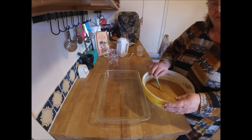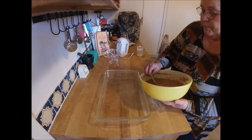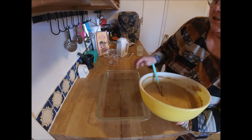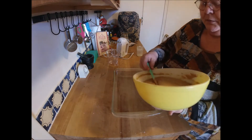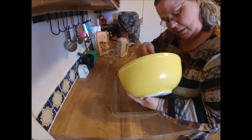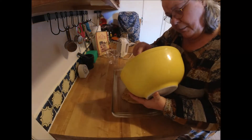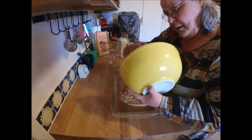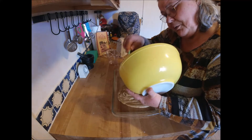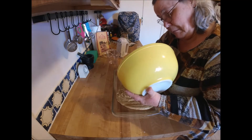If you don't have buttermilk, I've used just milk before — just add a teaspoon of vinegar. I used powdered buttermilk, mixed it up and made milk out of it. Either way works fine.